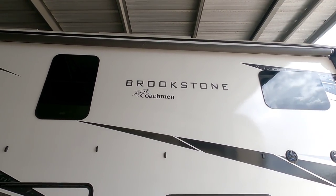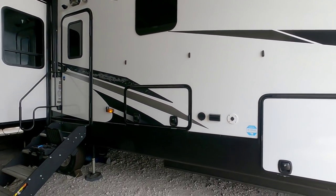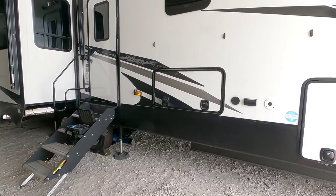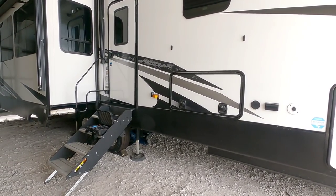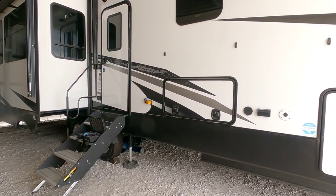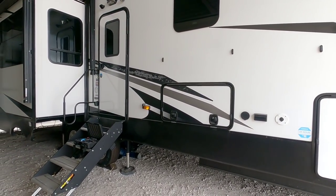Today's video is going to be a very interesting video. We are out here at the Coachman Brookstone, and you probably recall from several weeks ago where I showed you all what the brake installation looks like on this fifth wheel and how disappointed I was in it. The response to that was really profound — a lot of folks left comments with ideas and suggestions on how it could have been done better.